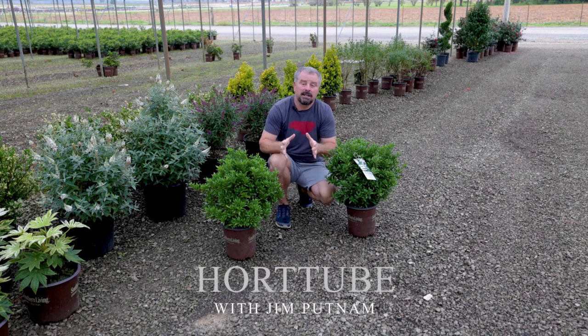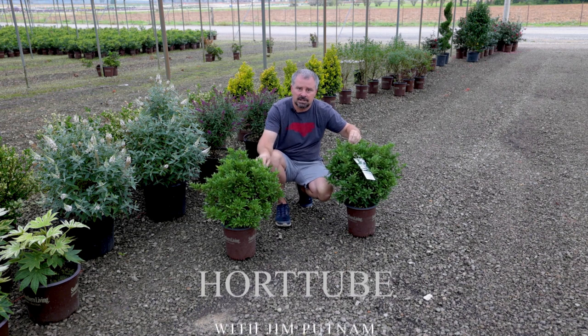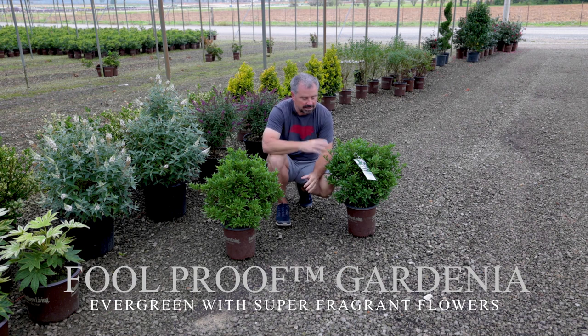Welcome to HortTube. My name is Jim Putnam. In this video I'm going to talk about Foolproof Gardenia from the Southern Living Plant Collection. This is another one of Buddy Lee's many introductions into the plant world.